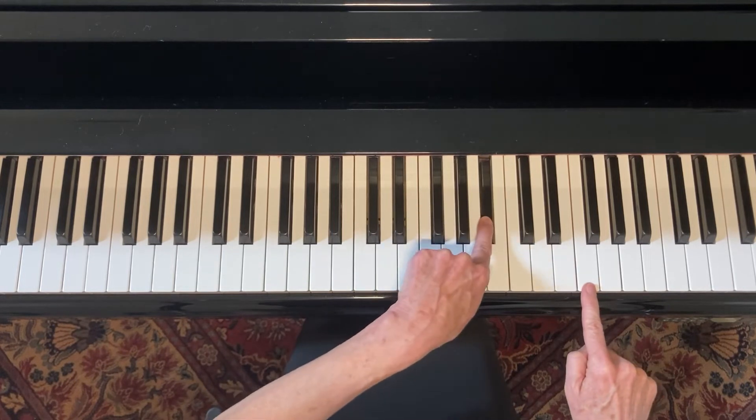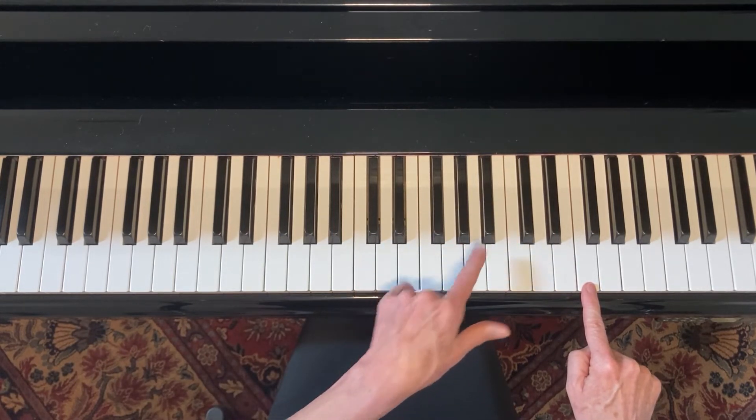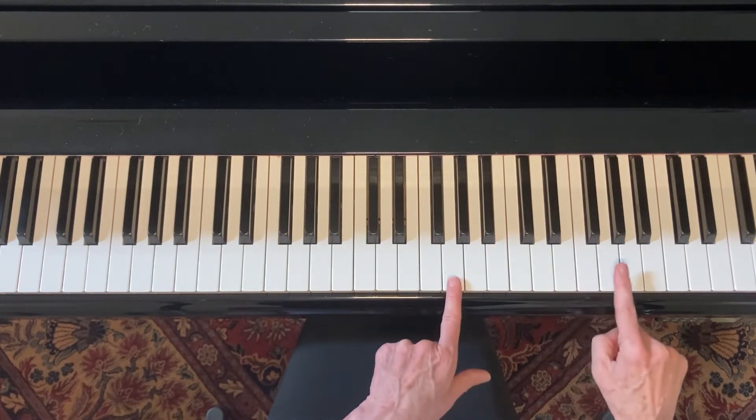Then they differ right here — we go to a black note for the C blues scale flat seven, and we go to a white note for the flat seven in the G blues scale.